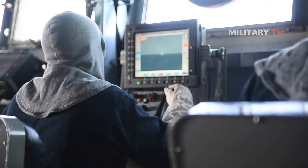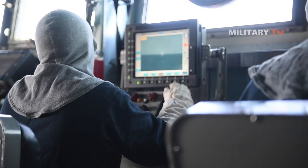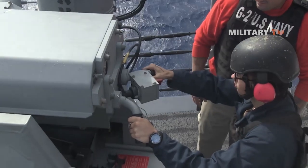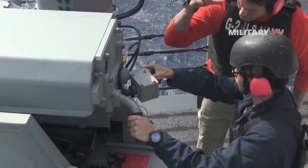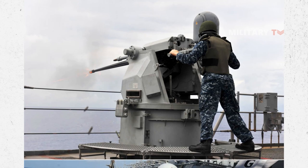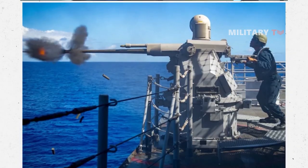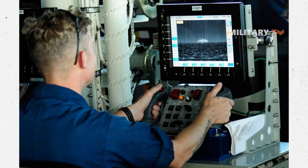Several improvements compared to the Mk-38 include an on-mount electro-optical sight, improved ammunition loading, improved man-machine interface, an embedded trainer, and ship roll compensation. The new system has the capability to have two different ammunition types loaded and to select between them from the remote console.